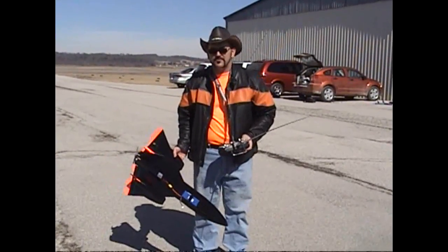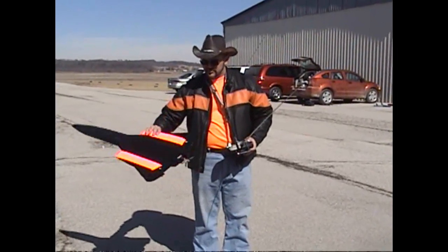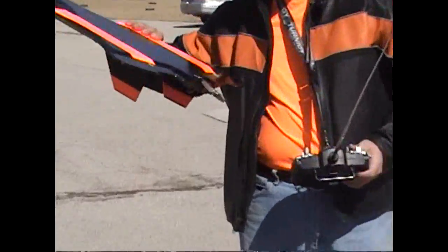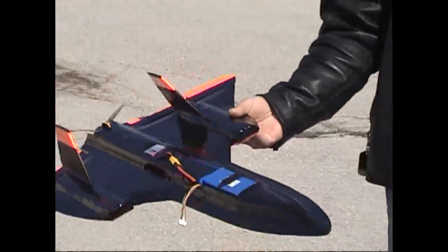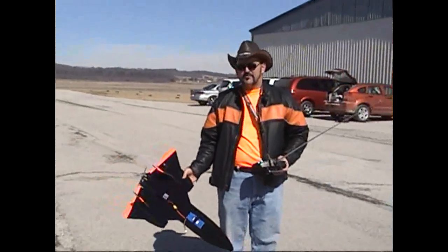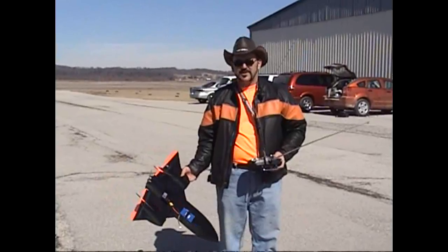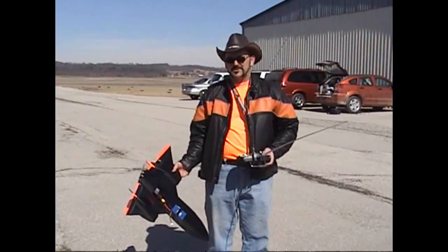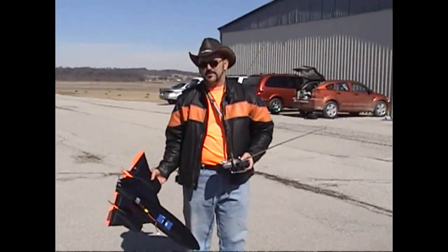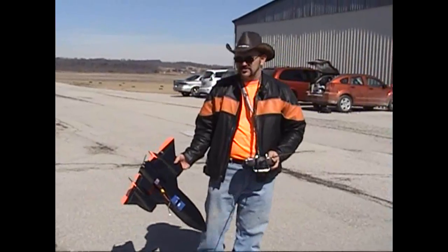We're ready to try and maiden flight on it today. I got the Turnigy 2836, 2350 kilovolt outrunner on a 6x4 on 4S. Let's see what kind of speed we can get out of it today. Actually, we're just going to see if it can fly today, and then we're going to worry about speed later. But this is my speed project I've been working on, so let's see what it can do.